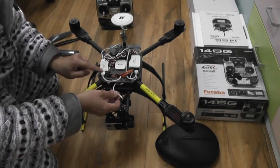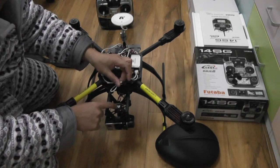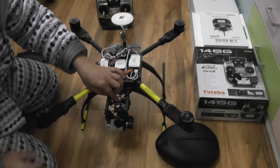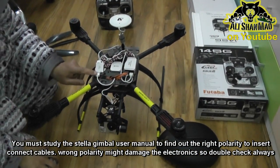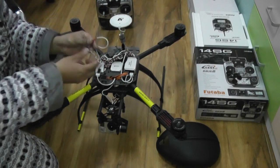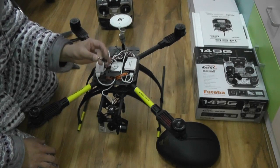There is a cable coming out from the OSD. According to the polarity, make sure you know what is the right polarity on your Stellar Gimbal, and this cable will plug to the V port — that is video out. There is another cable also from the OSD which says AV out. So the AV in cable goes to the gimbal video port, and there is an AV out cable which will go to your video transmitter.